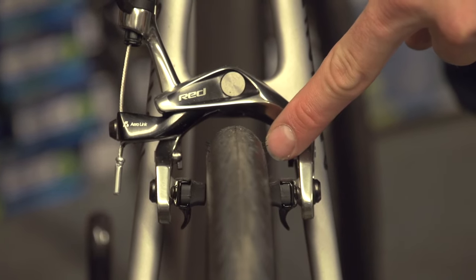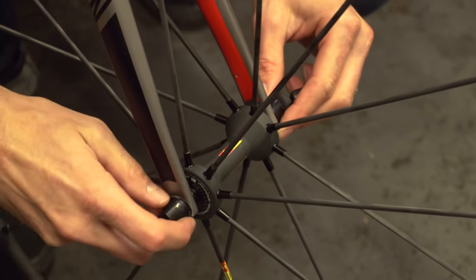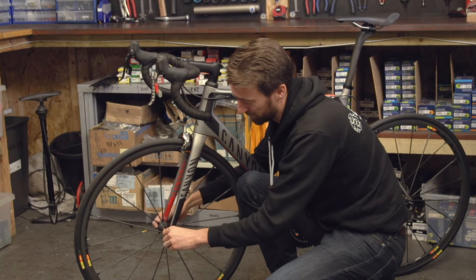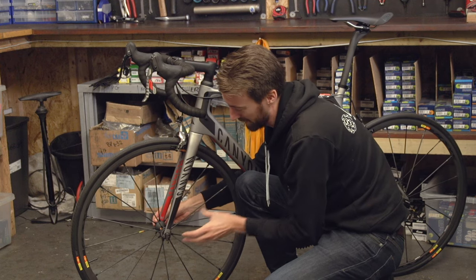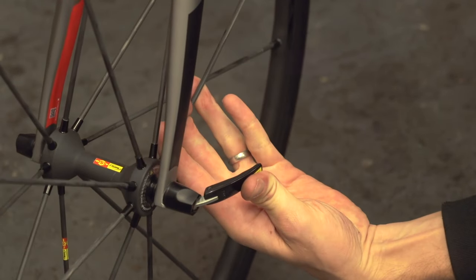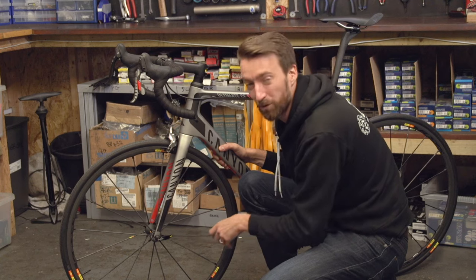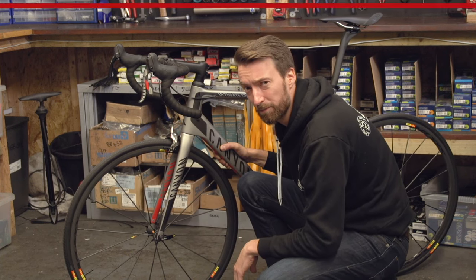Once that's done, all you need to do is tighten the nut opposite the lever clockwise, until you get to a point where the lever is going to do the rest of the job. Don't over-tighten it — you shouldn't have to use both hands to make sure the lever shuts all the way. I find that if I can just about do it with my thumb on its own, that's just about right, and it's not going to rattle loose whilst I'm riding. Although, I do have very strong thumbs.